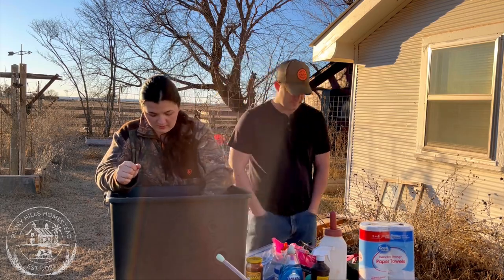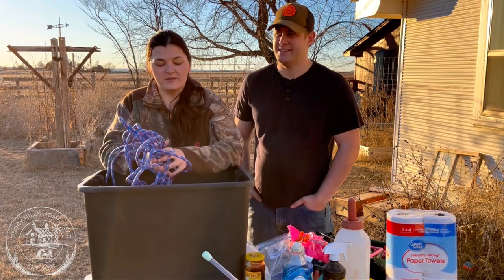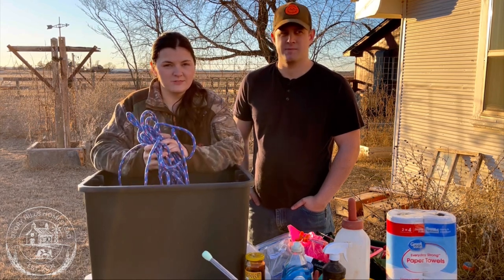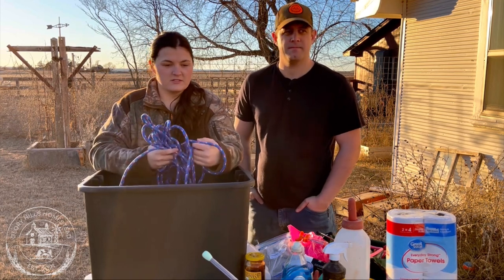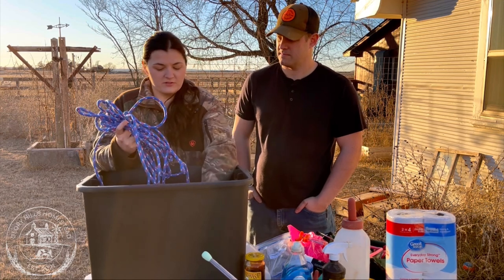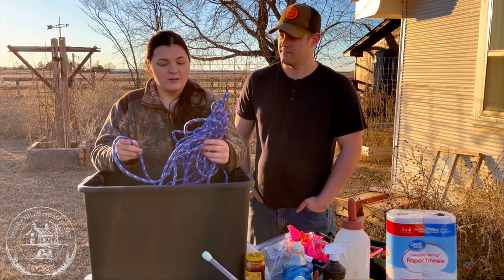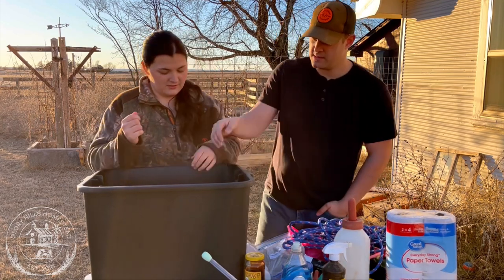We also like to have a rope. If you have a calf come out that's not wanting to breathe or get up — a floppy calf — there's something called a Madigan squeeze. You do a certain tie around the rib cage of the calf and hold a pulsing position for a certain amount of time, and it supposedly gets them going again. We've never had to perform this, but I'm going to read up on it more before Honey calves, just in case.